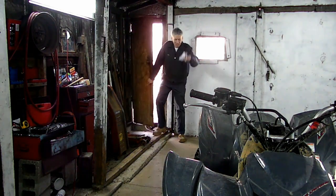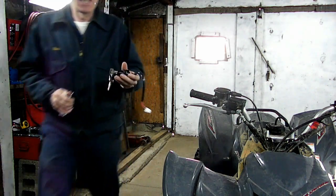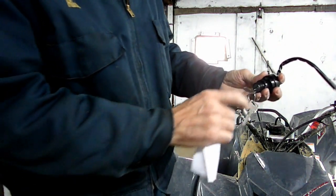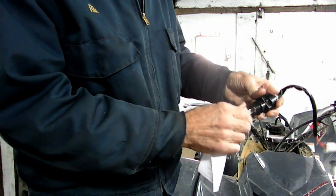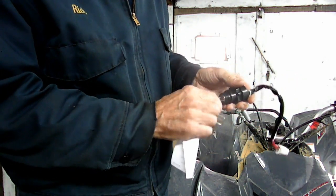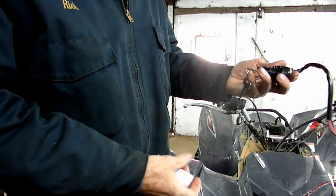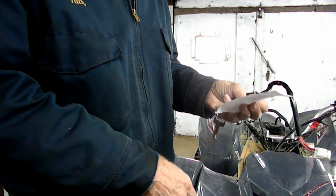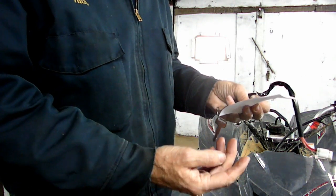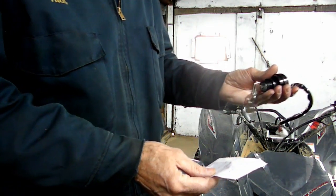Just back from the locksmith. We got our keys — look at that, two of them. Beautiful, huh? We're in business now. And it only cost us $15 for labor and $4.50 for the keys. Can't go wrong with that. Alright, let's get this sucker back together.